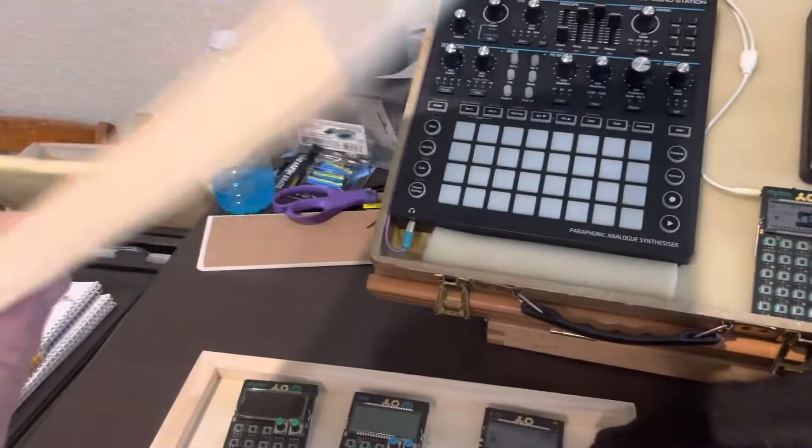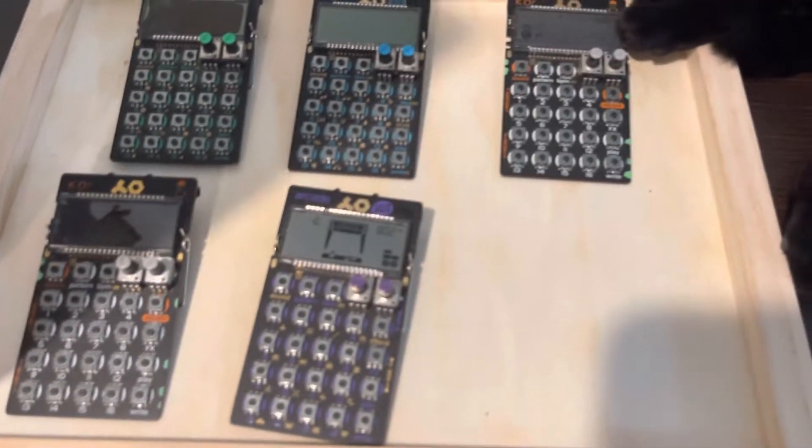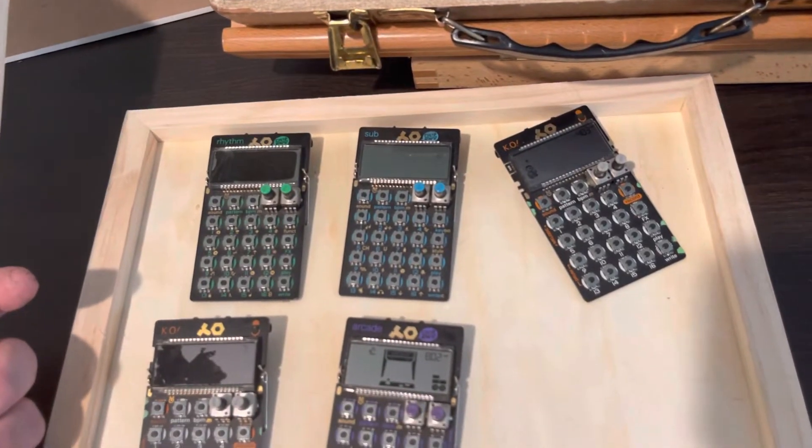I'm also going to have these other little mini rigs. These are from freaking Dollar Tree — they're like three bucks. Very lightweight, very convenient size to just stick a few pocket operators in. I've got two of the rhythm, but one works with a cracked screen. I can deal with it jamming at home, but not knowing the sync settings when you're live on stage — I have found out firsthand it can be a real hassle.